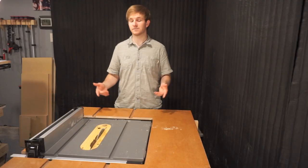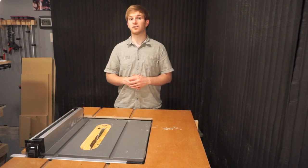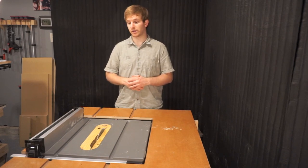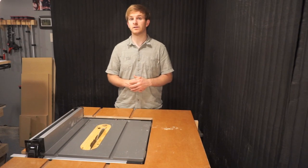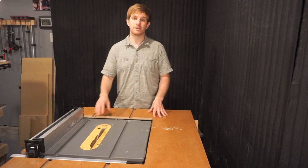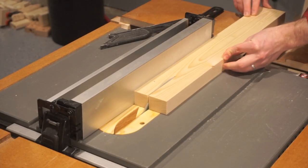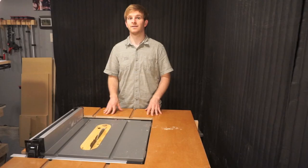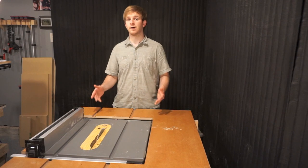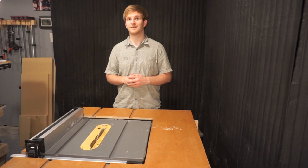If you have any questions about the features, benefits, or drawbacks to this table saw, just leave me a comment below — I'm happy to answer any questions you may have before purchasing. I've been working with it for nearly two years now, used it in its full capacity, and tried to upgrade it to get the most use out of it. I haven't had anything break on me — everything works and functions as it's supposed to. If you found this helpful, please like this video and subscribe to the ShopFix community. Take care.